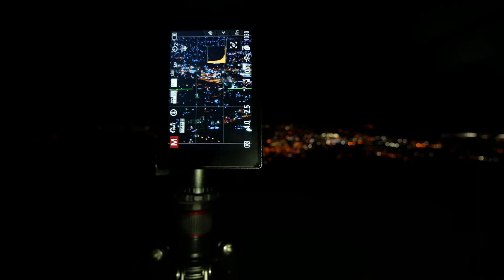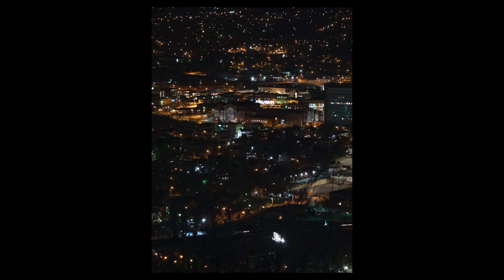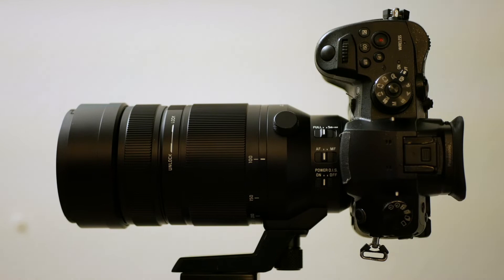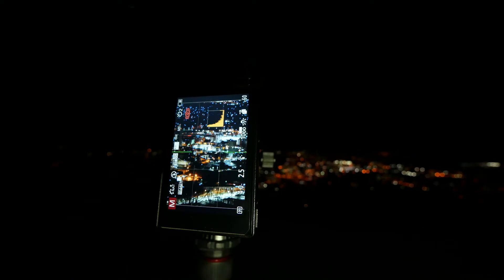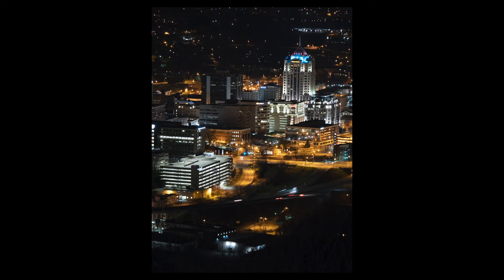First image, we're going to go right about here — set it and take a shot. Then from there we just move slightly to the right and take another one. You may not end up using all these images when it comes down to it, but if you came out here you might as well capture a bunch of them and see which ones look good strung together once you get back into the editing room.